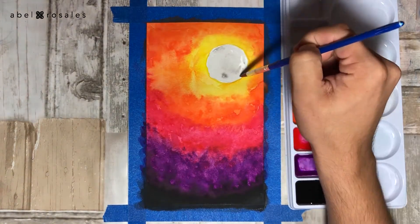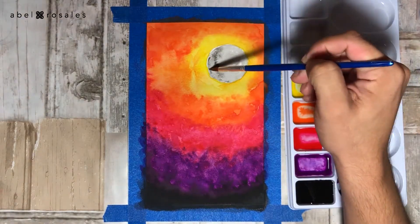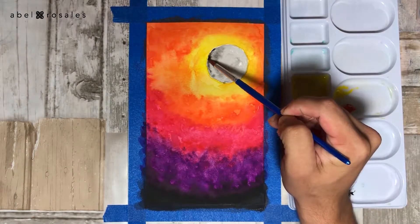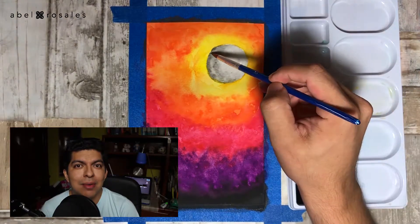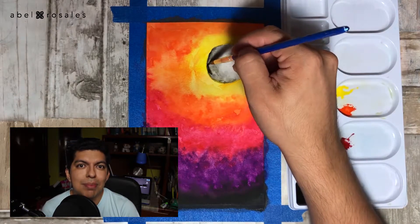Once this part is completely dry I will start to paint the moon. I will do this taking very little amounts of black watercolor, very diluted in water, to create the base. And then taking the color directly from the tube to saturate one side of the moon to create some depth.